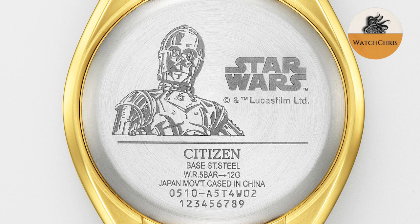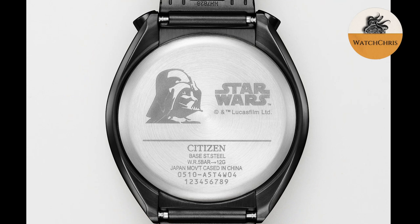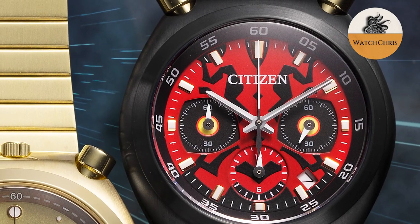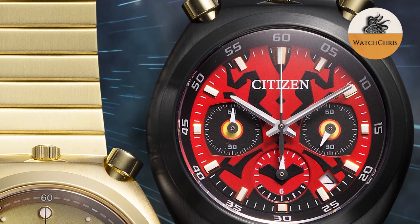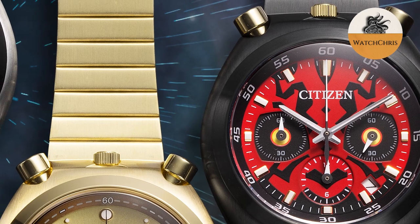These are very familiar cases from the Bullhead line of quartz chronographs. They're 38mm, 42mm lug to lug, 11.7mm thick, with 50m of water resistance and a mineral crystal. These do wear smaller than their stated dimensions — that 38mm is a little bit deceiving. These probably wear in the neighborhood of around 36 or 37mm because of that short lug to lug.